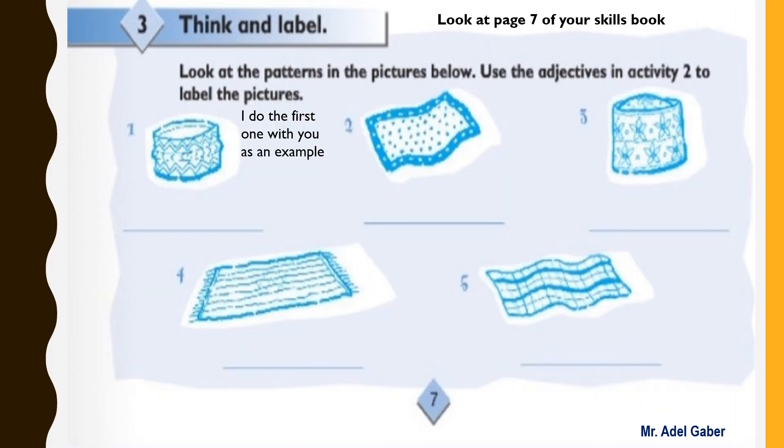Look at page seven of your skills book, activity three: think and label. Look at the patterns in the pictures below. Use the adjectives in activity two to label the pictures. The first one is done for you: zigzag. Now complete the rest of the task. What pattern can you see? Write the word under the picture. You have three minutes to complete this task.